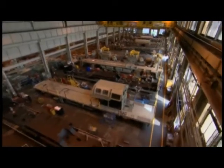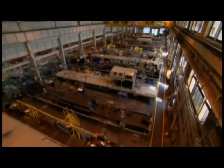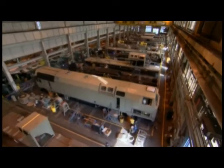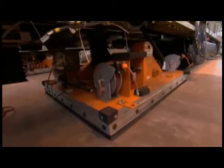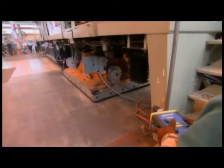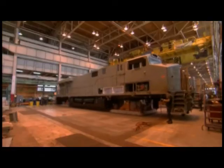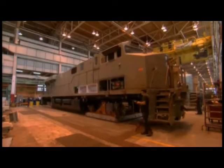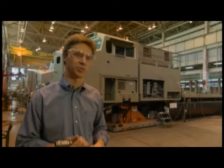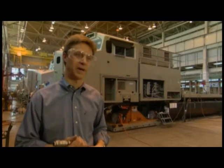The locomotive starts taking shape as it advances down the line in what workers call the world's largest air hockey table. We connect an air hose to the air jacks, which slightly elevates the locomotive platform and moves it from one workstation to the other. Which is kind of impressive when you think about it — as it nears the final workstation, it's over 300,000 pounds.